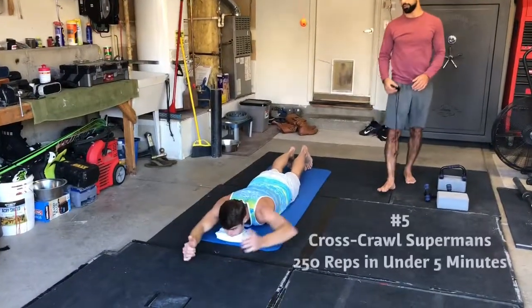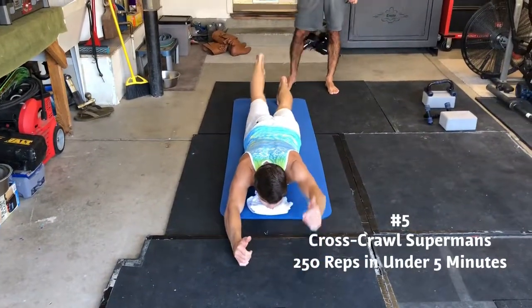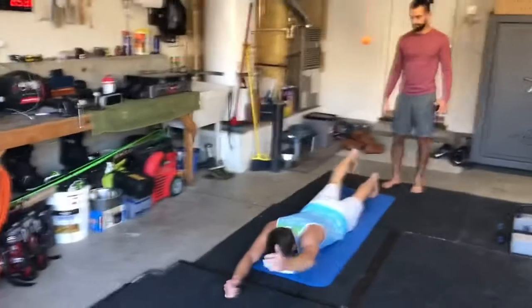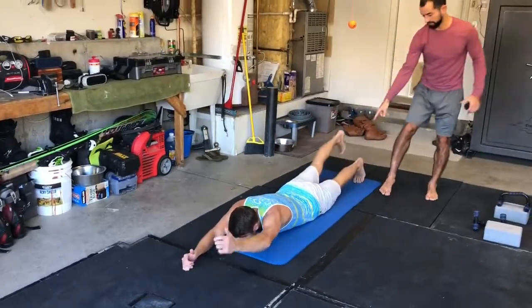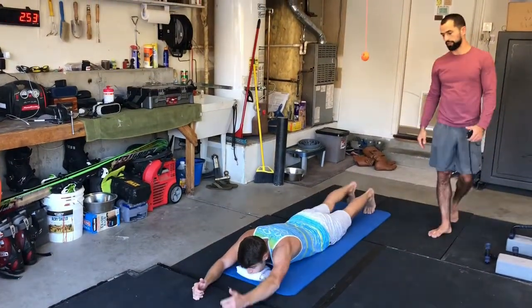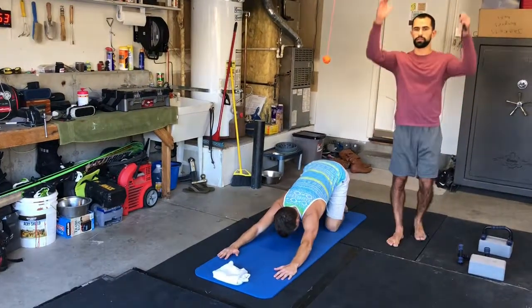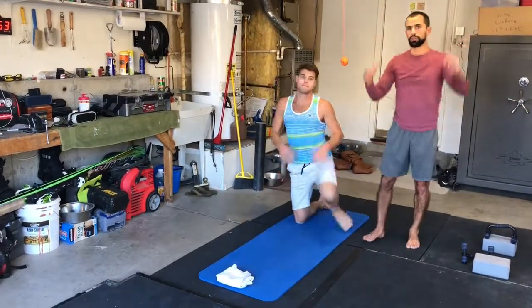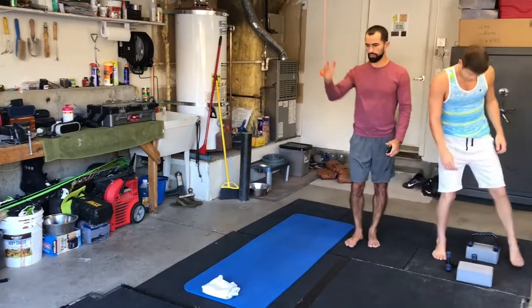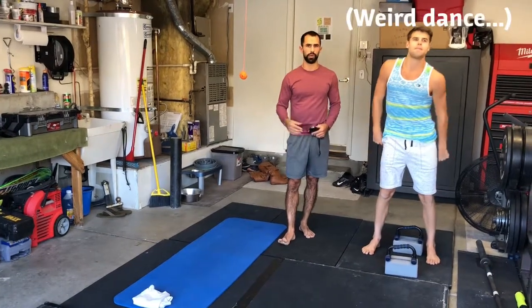The last one is cross crawl supermans. We're going for under five minutes and trying to get 250 reps. Opposite arm and opposite leg are coordinated together to raise up. He's going to try to stay as straight as he can from ankle to hip — think about lifting the back of the knee and the arm to stay in a straight line. You can rest your chin or face on a towel. Going right then left counts as one rep, so we're trying to get over 250 reps in under five minutes. That's pretty much a walking pace.